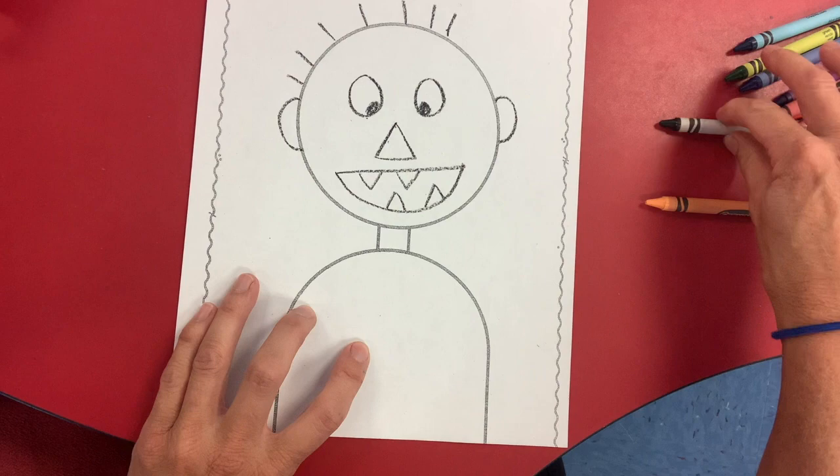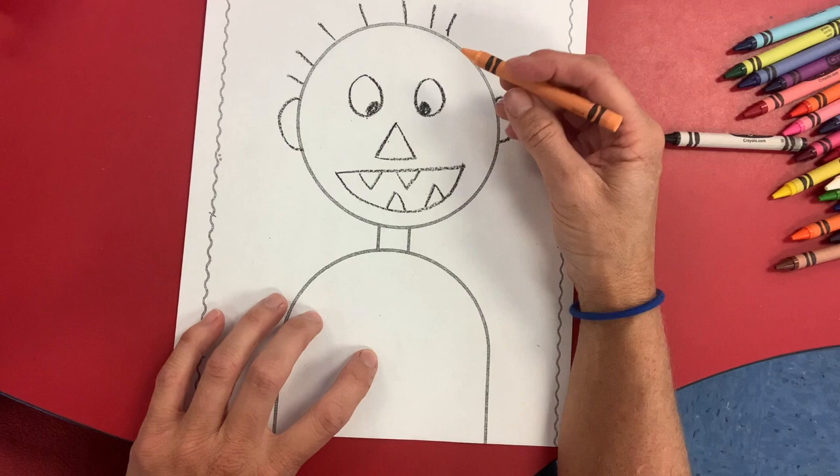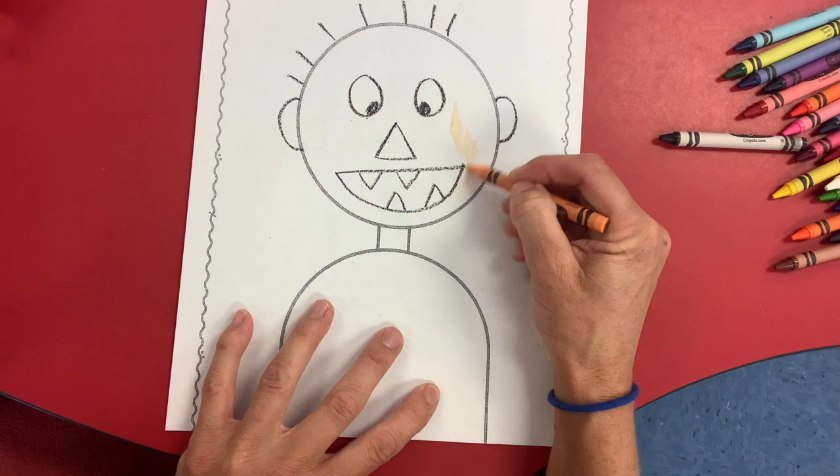And now find your people color. He was this peach — mine's called apricot. We're going to use this for David's face.